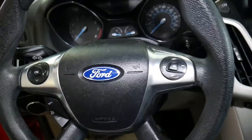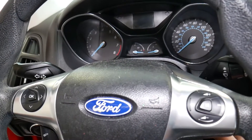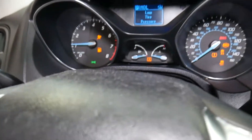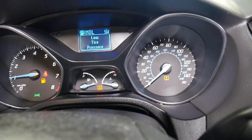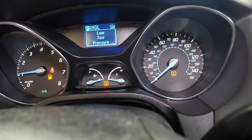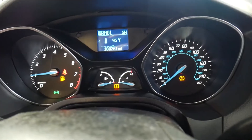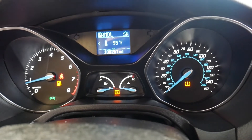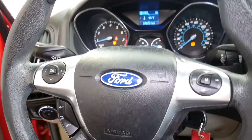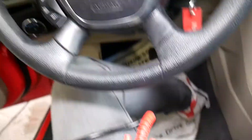It works on any car, not just Ford Focus. Let me grab the key and show you first how the TPMS light stays on. The TPMS light is on right there on the dash. Now let me turn on a light so you can see better — that's how we can scan that system.